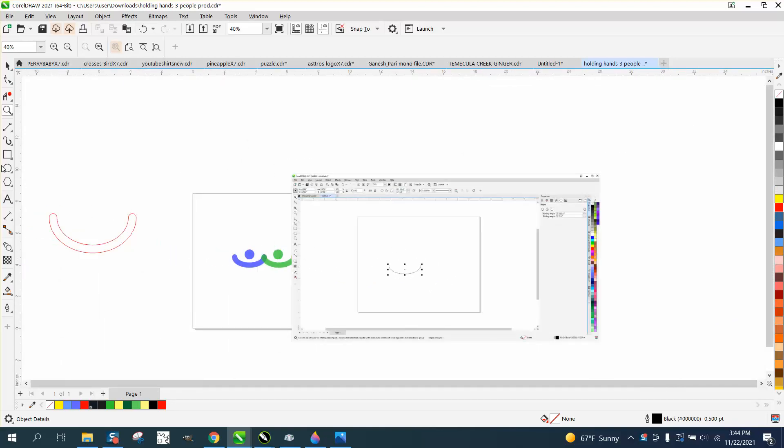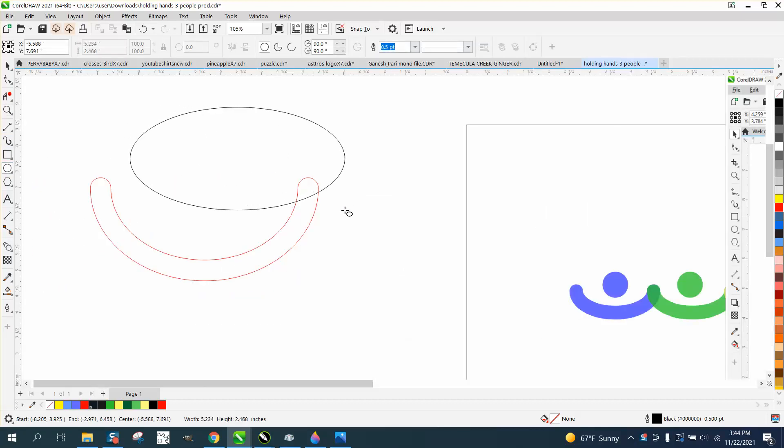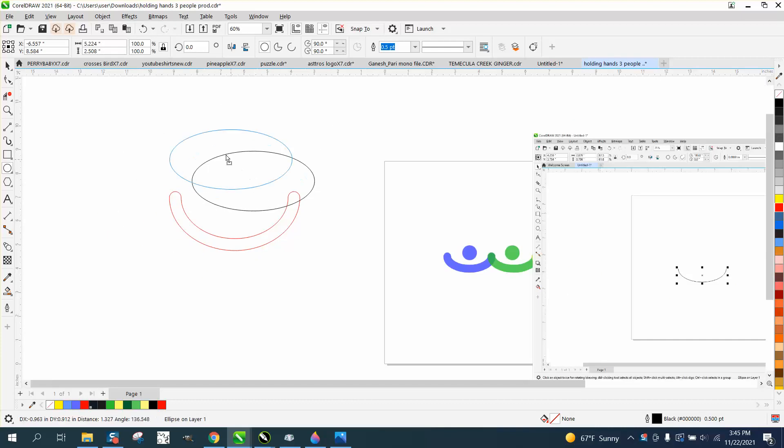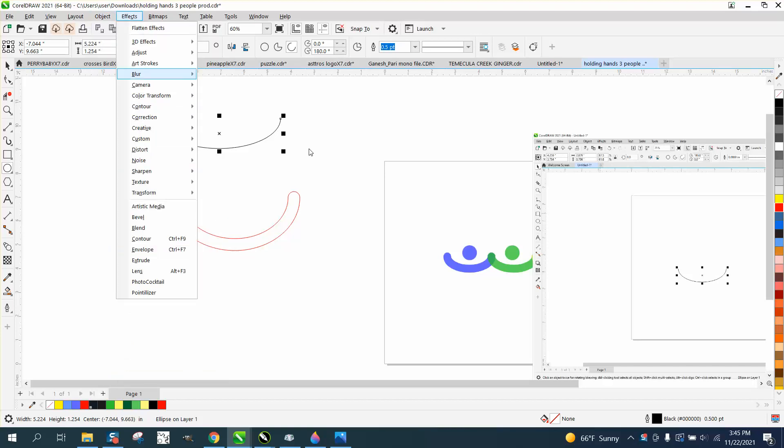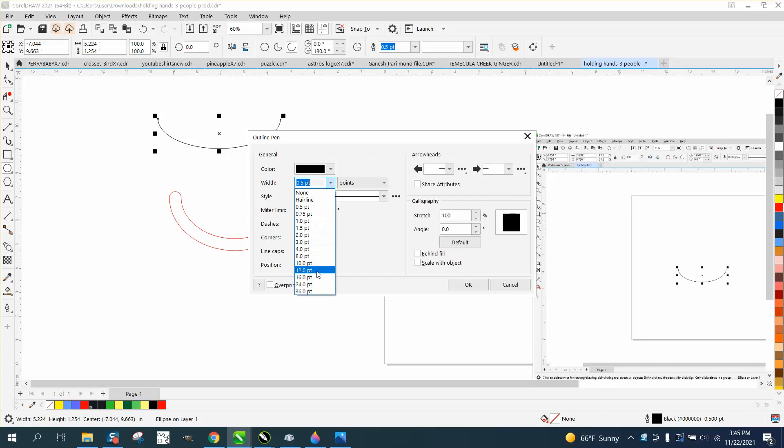I'm going to take it probably to the next step of what he suggested. I'm just going to make an ellipse without holding down the control button. And there are several ways you could do this. You could grab right here and go to arc and make it 180 and then flip it upside down. And then what you need to do is go to object — no, you don't. Go to your pen tool and make it whatever size thickness you want.